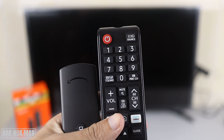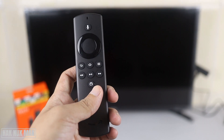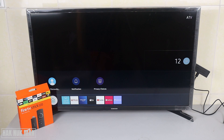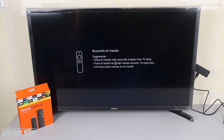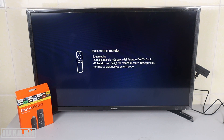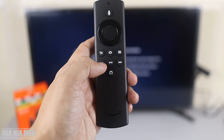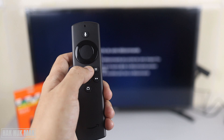After we already install everything, it's time to turn on the TV. In my hand I have the TV remote and the TV stick remote. First of all, we need to turn on the TV with the TV remote first, and then we change the display to the HDMI port.